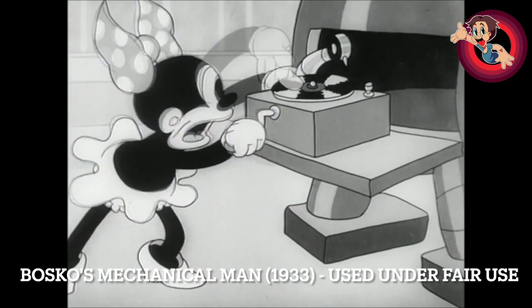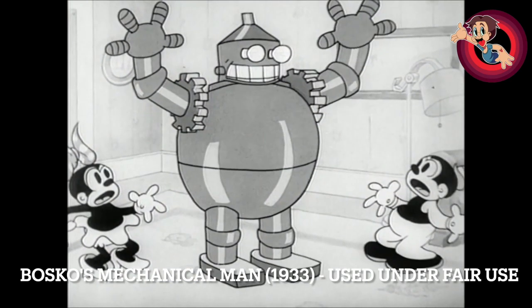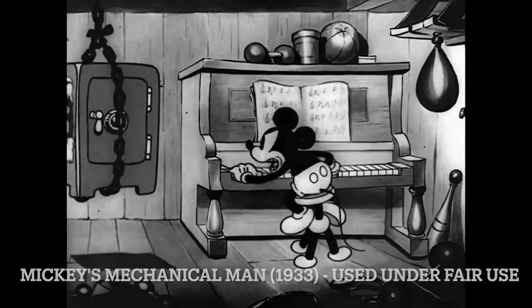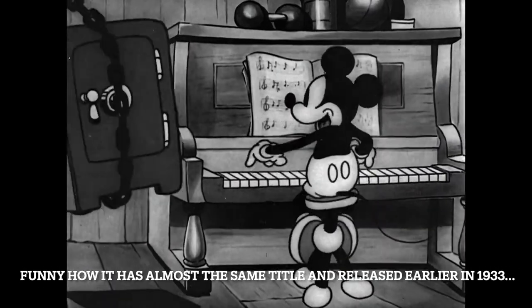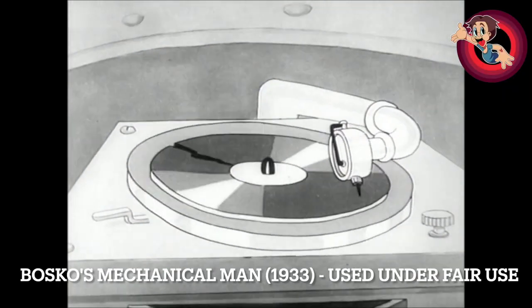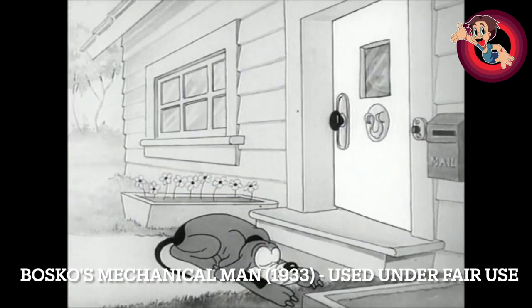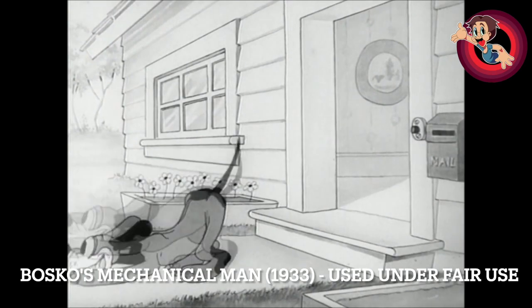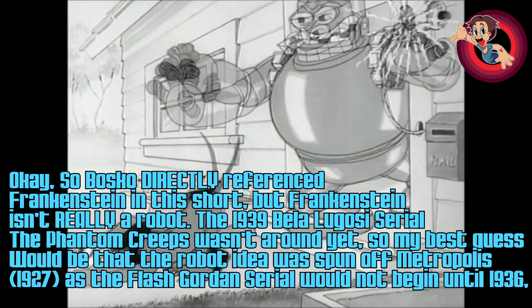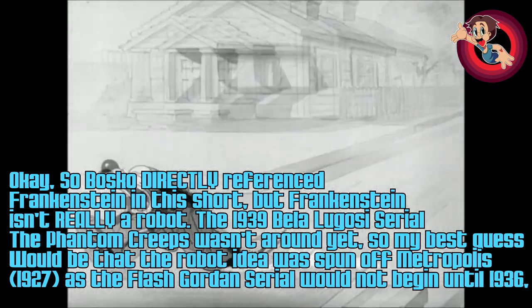A lot of shorts around this time from various studios would have at least one where the main character creates some sort of robot. I know Mickey did at one stage, and I'm pretty sure Popeye did as well, so it was kind of a trope. My editor Blue Genocide would probably attest to this — around this time there were definitely some monster-themed or robot-themed movies and radio plays that this sort of thing would be playing up against.